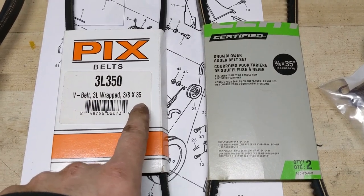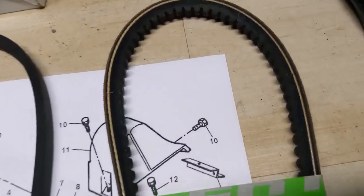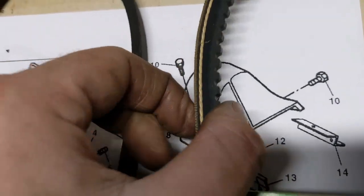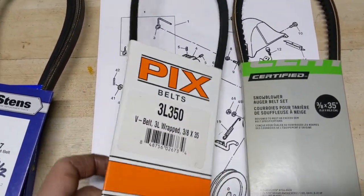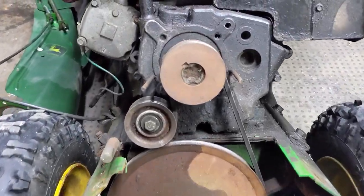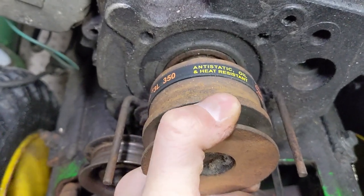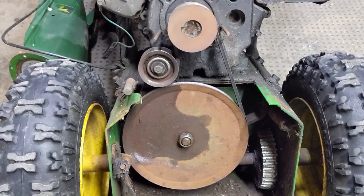I have two different 3/8 by 35 belts here: a standard 3L350 raw edge, and a 3/8 by 35 cogged belt. A cogged belt has grooves cut into it for better cooling — more surface area on the inner V of the belt means better heat dissipation. I'm going to try the PIX cogged belt and see if it works for fitment. The 3/8 by 35 is now installed, there's nice tension, and it fits the groove very nicely. The engine turns over and that's going to have awesome tension.